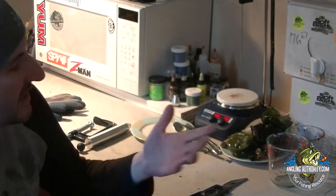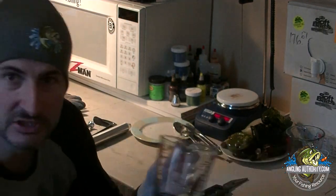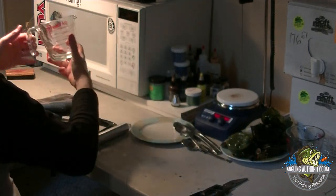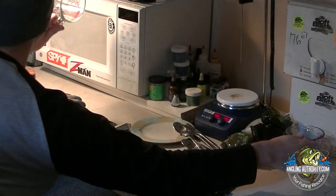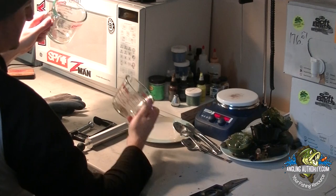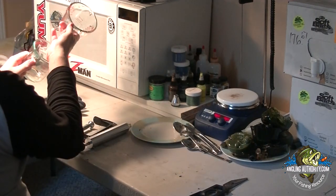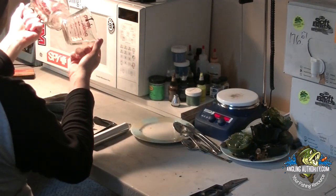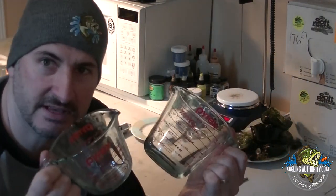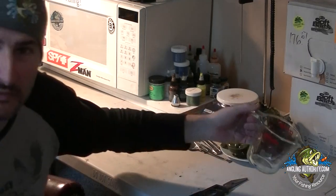The third thing you need is a container. When we talk about containers, Pyrex is definitely what you need. You don't need anything big — this is a two-cup Pyrex, and I've also got a one-cup Pyrex that I use. Pretty simple stuff, not rocket science — cheap and easy to find anywhere.